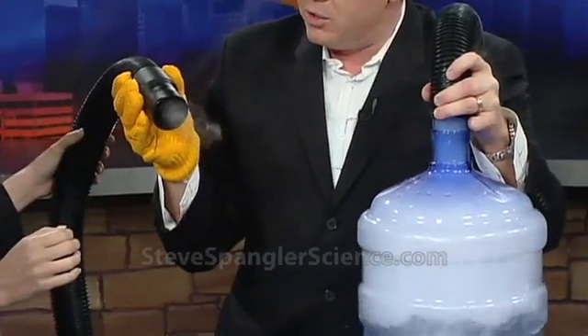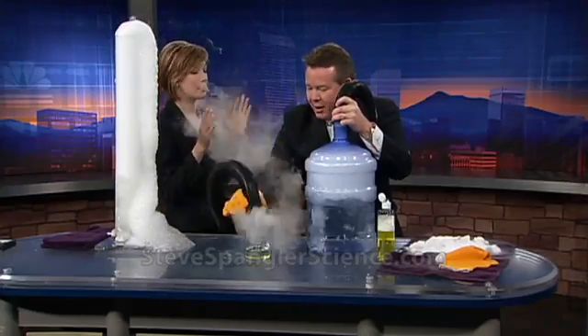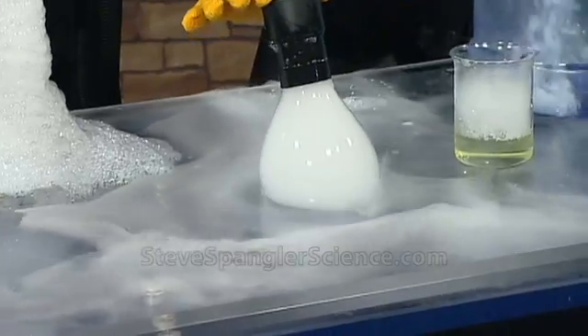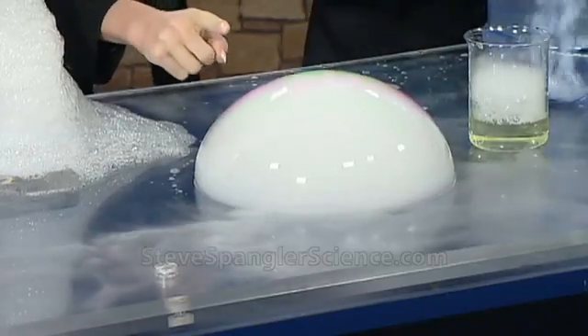So now our fog will start to come out. Nice — it exfoliates, it's very nice. Thank you. So now just a little bubble here. Let's see if I can get a bubble here on the table. Take a look at this — oh, that's so cool! Isn't that great? Look at this one here. Isn't that great?